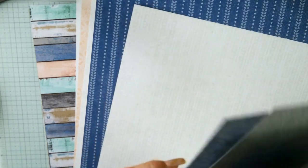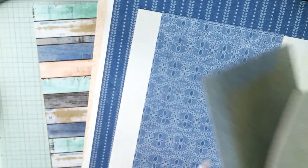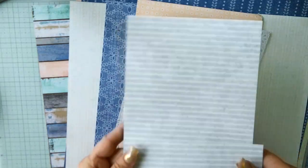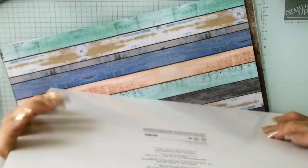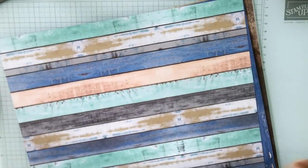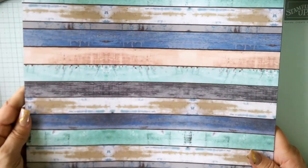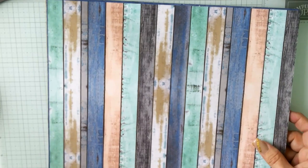There's an embossing folder in the online exclusives — an embossing folder in gray with fun patterns that perfectly matches that designer series paper. Same pattern, everything. So now that we've made it through that, this second stack of designer series paper also comes in the suite.